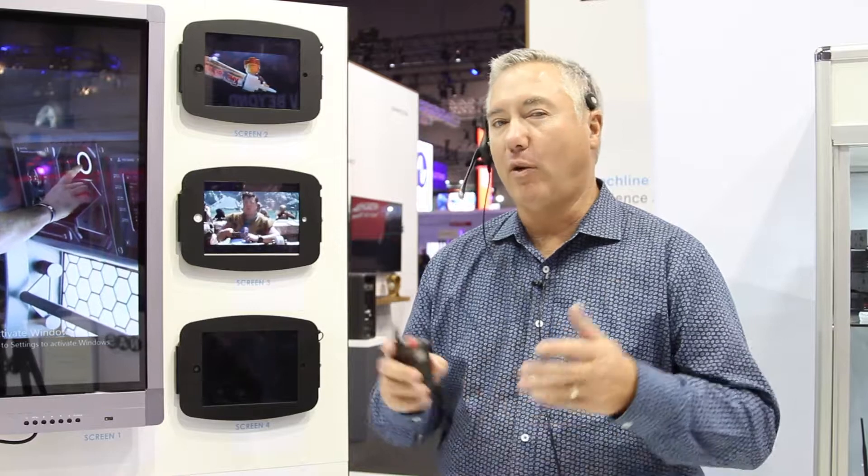Hi, this is Russ Gettner. I'm CEO and founder of Listen Technologies. And today we're going to talk about ListenTalk. ListenTalk is a two-way digital tour guide system that can be used for a lot more applications in addition to tour guide. So let me talk to you a little bit about what it is.